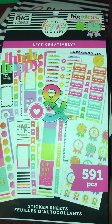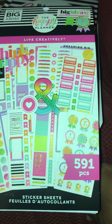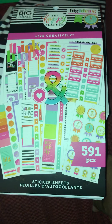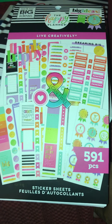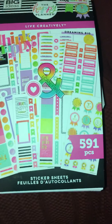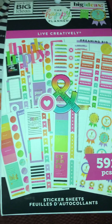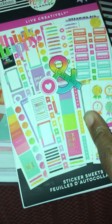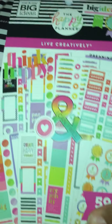I know I said I wasn't buying Happy Planner products anymore, but I've since recanted that. I like that they're including Black artists in their work now. And if you go on their website, you'll be able to see that they have about three that they're starting to include, and their work is very good.